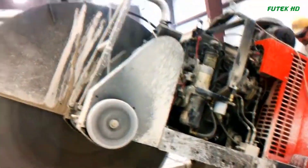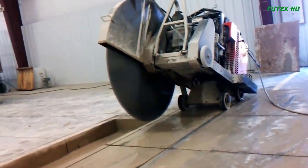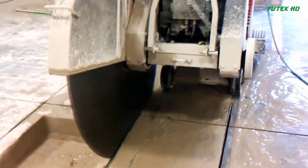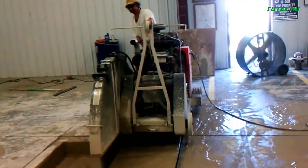The Husqvarna FS-7000DL offers convenient and user-friendly features. The tracking can be easily adjusted to ensure straight cuts, enhancing accuracy and efficiency. The intuitive and ergonomic control panel simplifies operation, allowing operators to work comfortably and effectively.